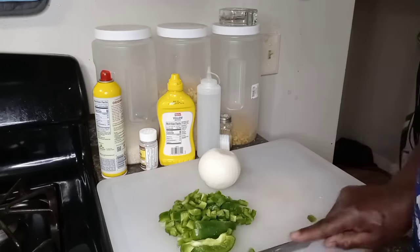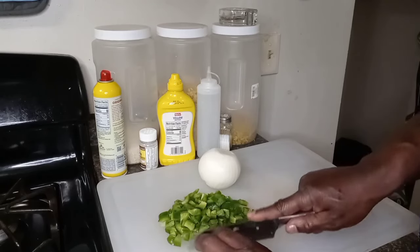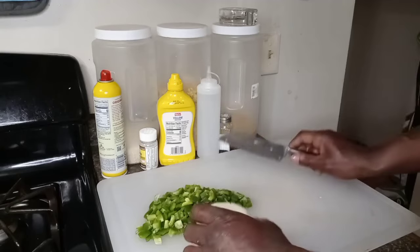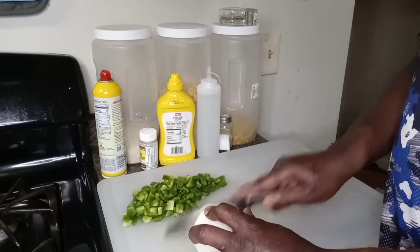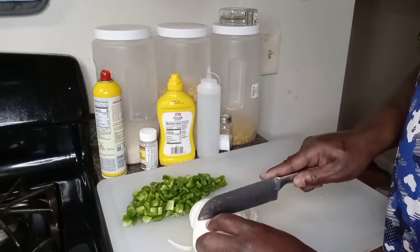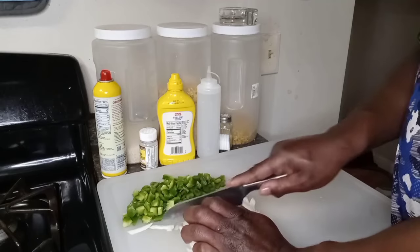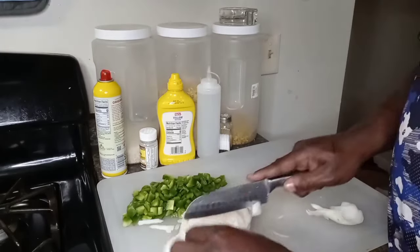I want to say thank you to all our new subscribers and thank y'all for joining the community. Me and Monique really appreciate that. There's going to be a lot more videos to come on this channel, so stay tuned for all those good cooking recipes. Now I'm busting down this onion — I'm going to use all these onions. I love onions in my gravy. Ain't nothing like onions in your gravy, y'all. You got to have them onions.